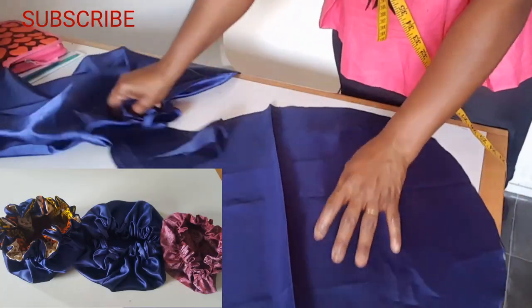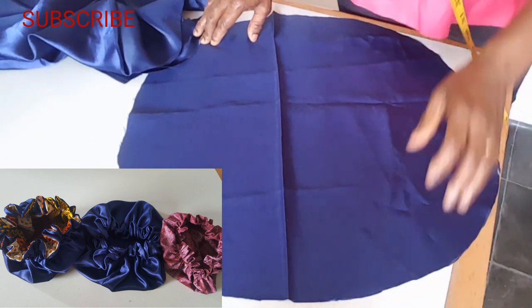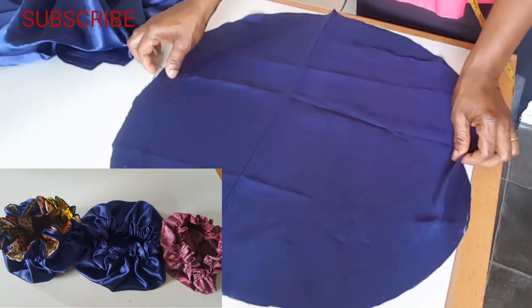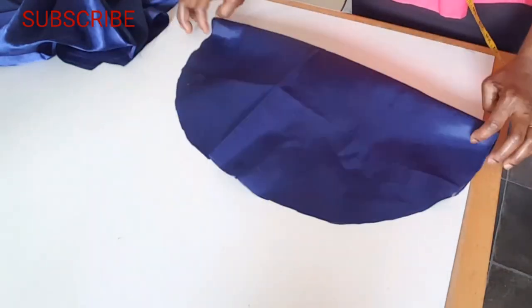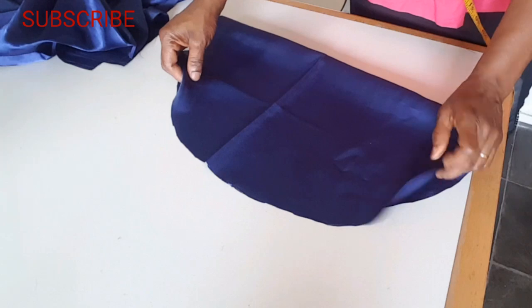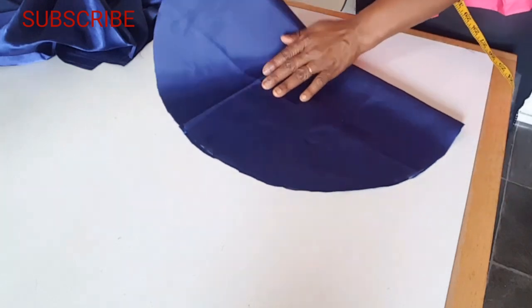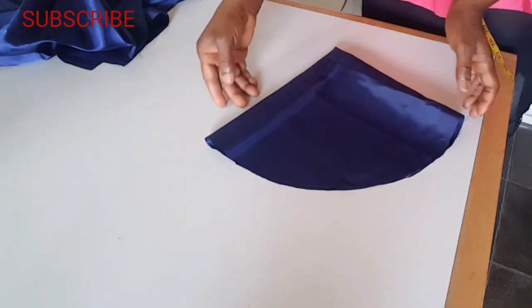Hello everyone, welcome back to my channel. In today's video I'm going to be sewing bonnets — the ones you put on your head, maybe to sleep or relax. I'm going to use different colors and different materials; this one is satin.